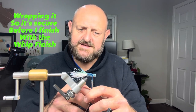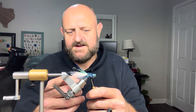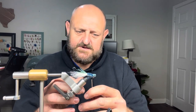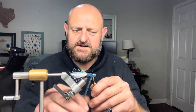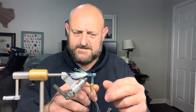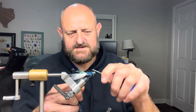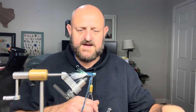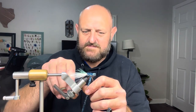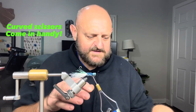When you get to the head, do two wraps in front, then flip behind it and do two wraps behind, then go back in front for two more wraps. Once that's done, you're ready to cut that body material off. That's where the curved scissors come in handy — reach underneath, bam, cut it, you're done.